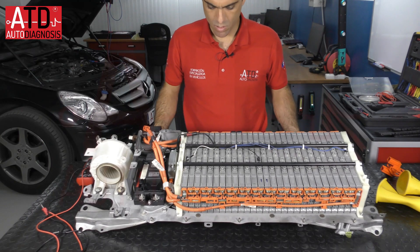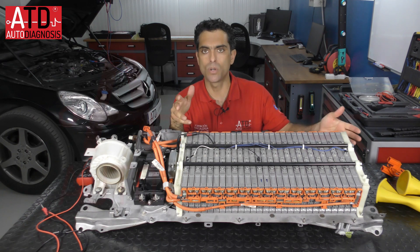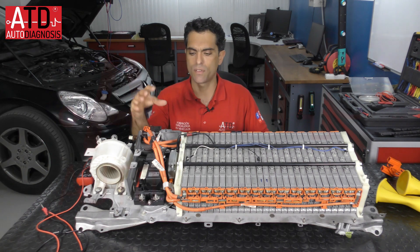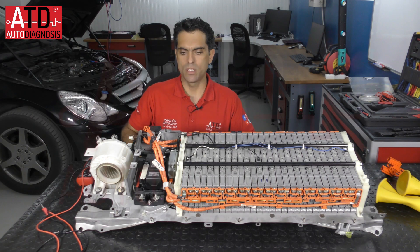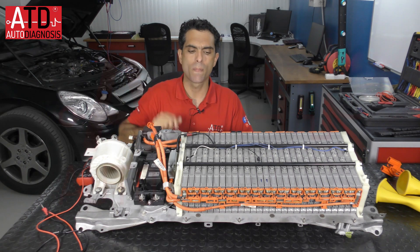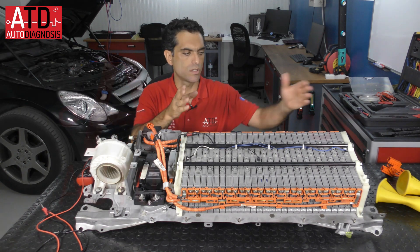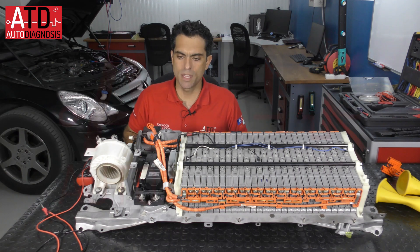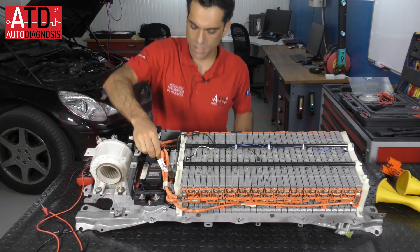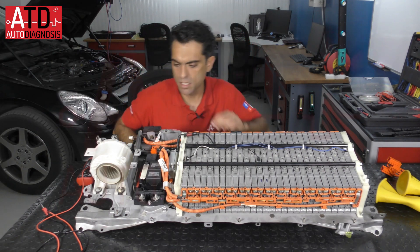So if you understand how modules are connected and how it works, now I'm going to explain what we have here. Here we have the final and initial point of the battery — the negative pole and the positive pole. If the service plug is connected, we have the voltage of the battery at these two wires connected here.